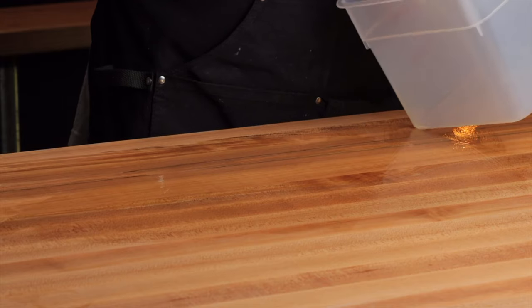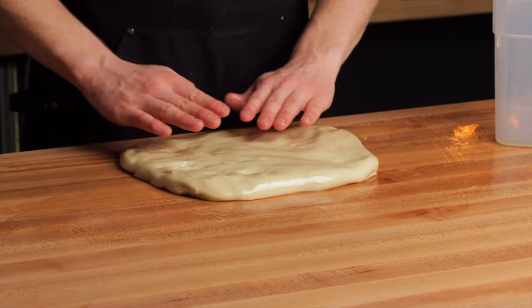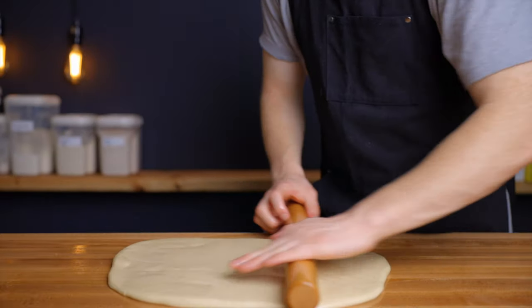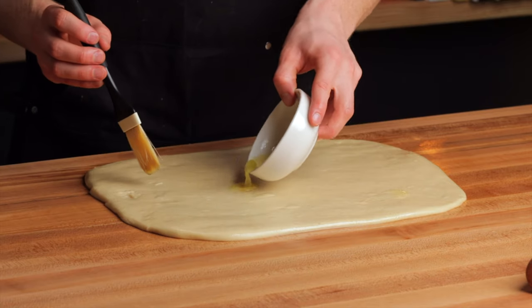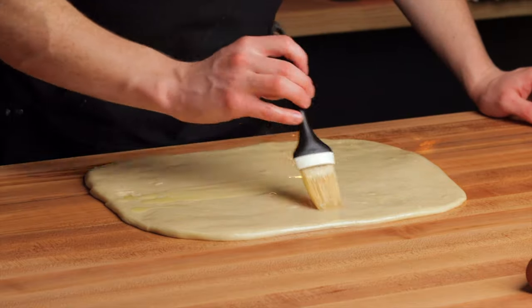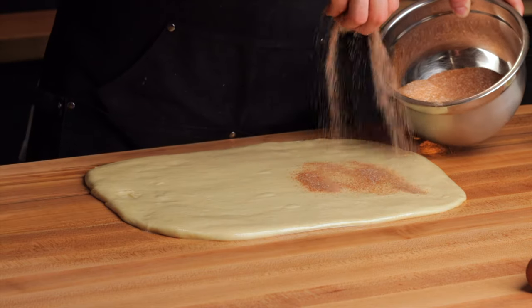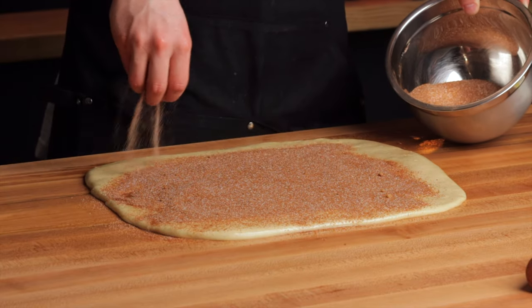Brush some melted butter onto your work surface, then turn the dough out and using a rolling pin gently roll it into a rectangle about 9 inches tall by 12 inches wide. It doesn't have to be perfect, but the more even you make it the more uniform your rolls will be. Brush just a bit more butter onto the dough to help the cinnamon sugar stick — you don't need to use all of it; you don't want the dough to get soggy. Then sprinkle your cinnamon sugar mixture on top; you don't have to use all of it, but I usually do.